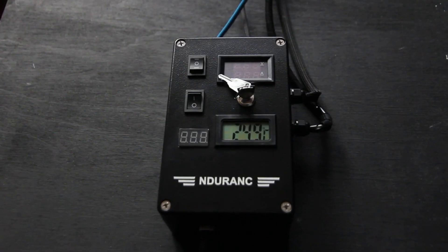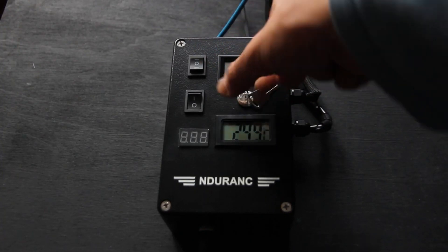Hello everyone! You are in Endurance Laser Lab. Today I want to present you a new Laserbox version 2. Let me turn it on and show you how it works.